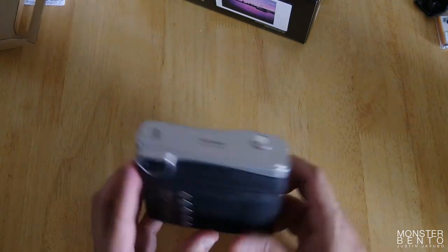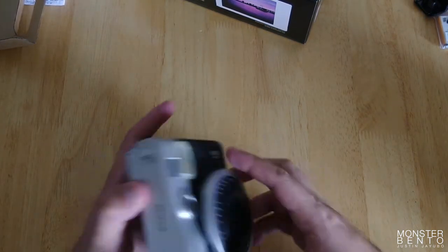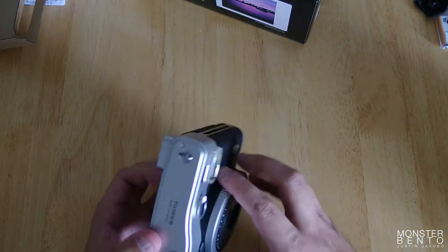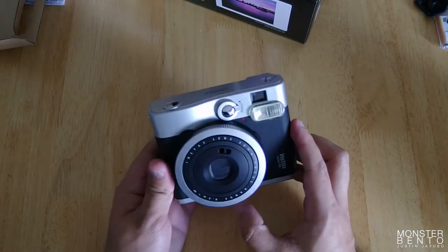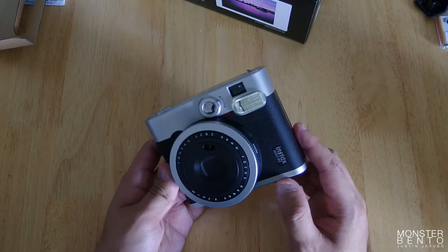Here is the Instax 90 right here. And it looks really cool so far. This looks really awesome. It's definitely smaller than the 210, and I really like just the look of this a lot more than the other Instax mini cameras.